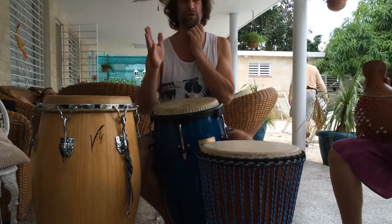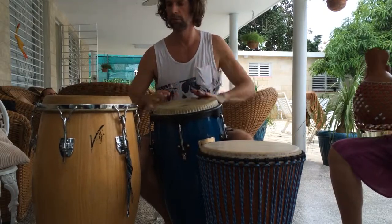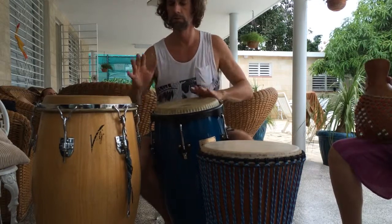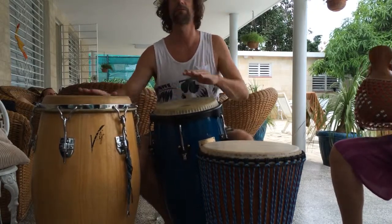One, two, three, four, and... All right. That's the one.